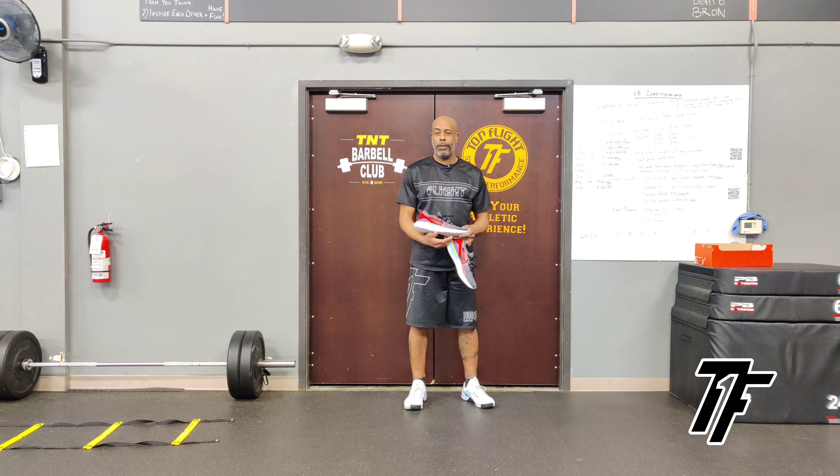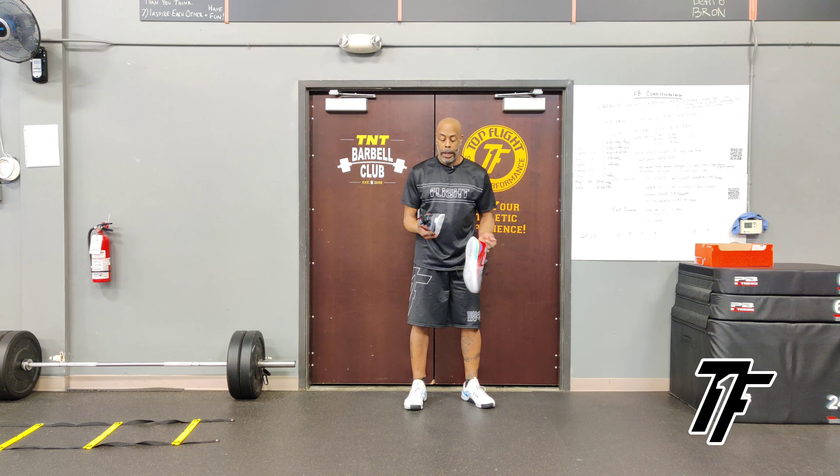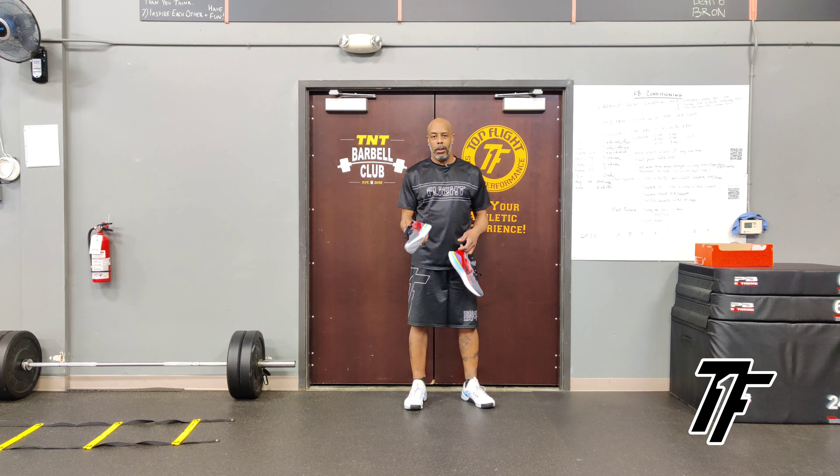The drop, which is forefoot to heel, is not very high. The cushioning is superior because not only are you getting cushioning but you're getting energy return. It's a fun shoe — I did a little bit of sprint work, definitely some agility and plyometric work, and the shoe was very responsive.